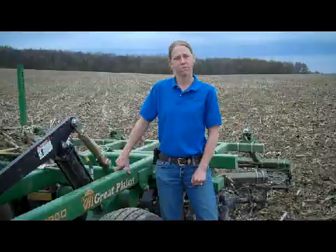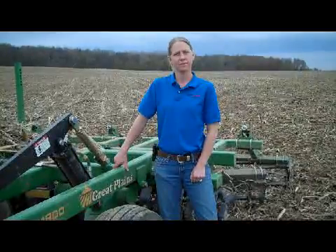This is Rhonda Brooks with Farm Journal Media. Today we're near Quincy, Michigan with Missy Bauer, Farm Journal Associate Field Agronomist. Missy, what are we doing today?